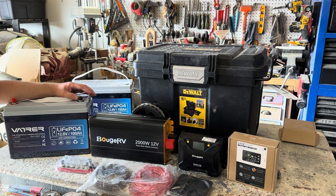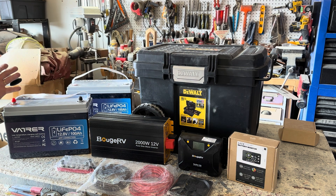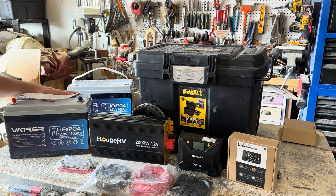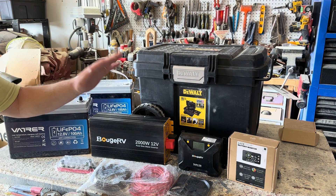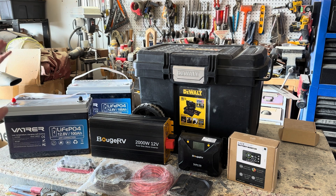All right, everybody. So today I am going to build a toolbox power station. That essentially means I'm going to take all the individual components — batteries, inverters, solar charge controllers, monitors — and mount them inside of this toolbox.